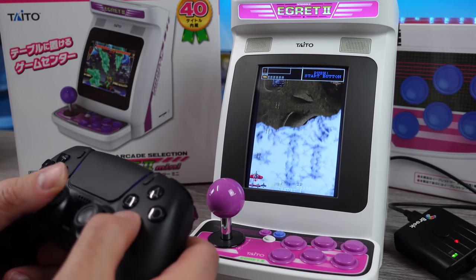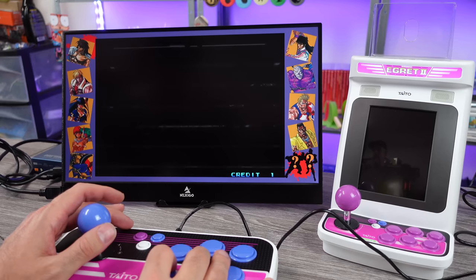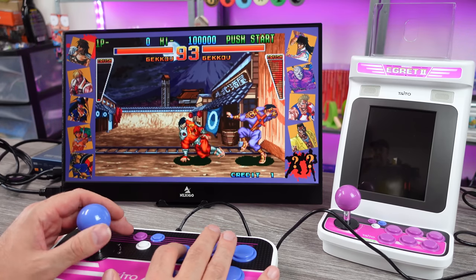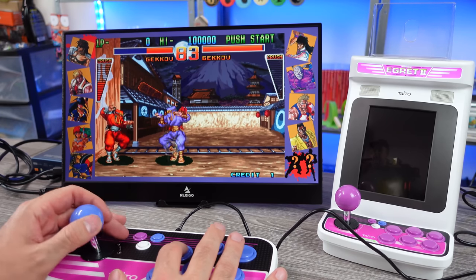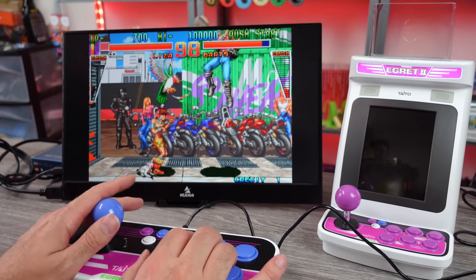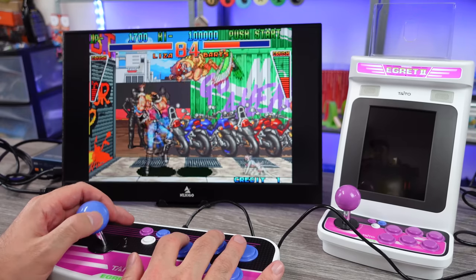Another thing I didn't show in my previous video was HDMI out. There are numerous different modes you can set up with that, and I actually think it's kind of nice — it looks pretty sharp as long as you put the filter on. Normally I want to turn filters off, but the way it's set up, the filter gives you sharp pixels. They have wallpapers for all the games, you can stretch the games out a little bit, and you can go into vertical mode if you have a monitor you can rotate. That's a neat little feature, and it works great doing HDMI out.